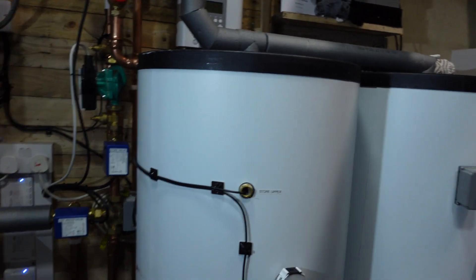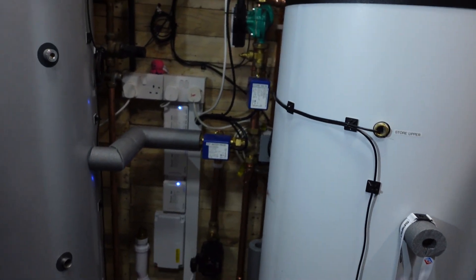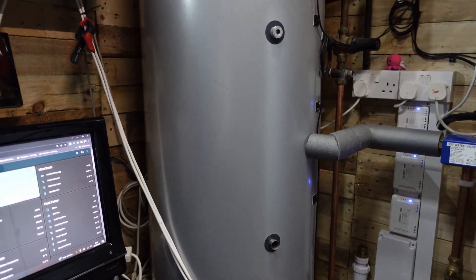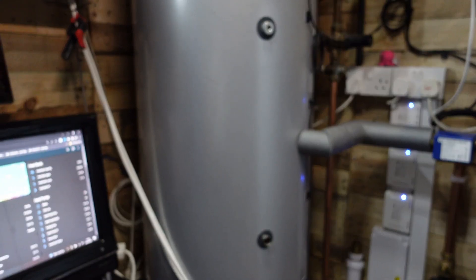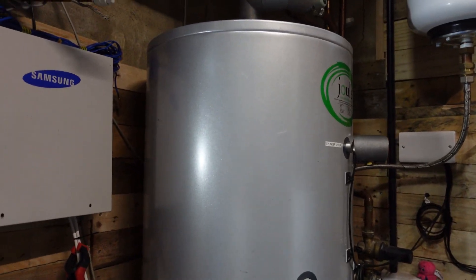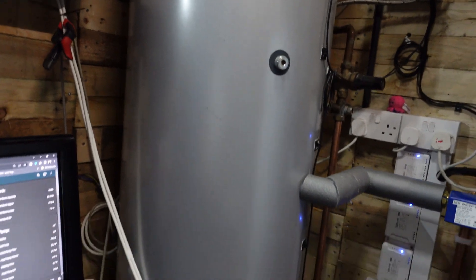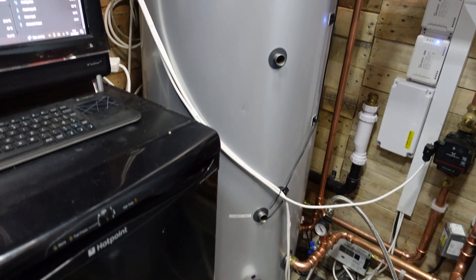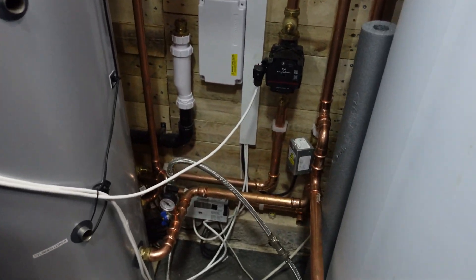I've totally revamped my installation at home — let me spin you around and tell you about it. As you can see, we have a hot water cylinder: this is a dual 300-litre high-gain cylinder, so it's got a larger coil than a standard boiler coil.